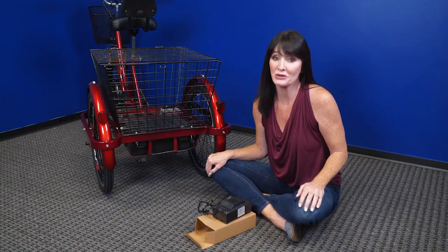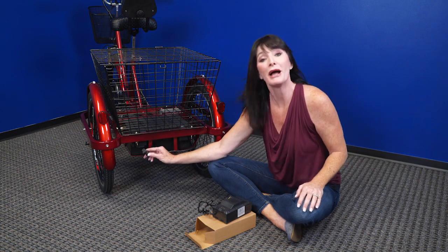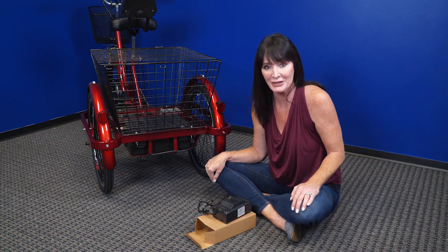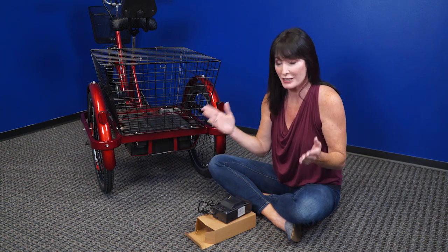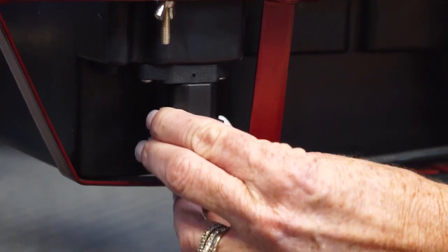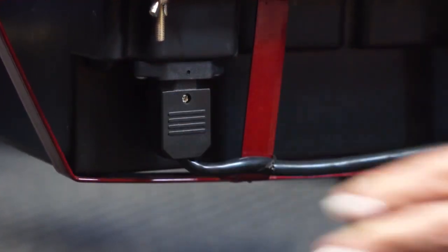Now when your EW29 trike arrives, you're going to find that the power supply cable is disconnected from the battery port, and that's just to help maintain the battery life during transit. So when it's time to ride, all you're going to do is take this power supply cable and just plug it right in here to the battery port.